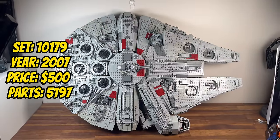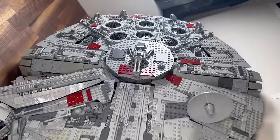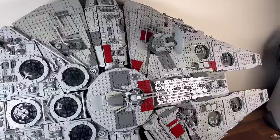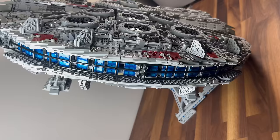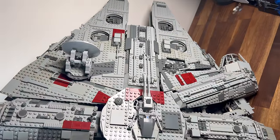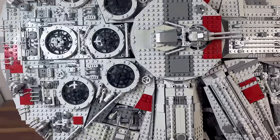Fast forward to 2007, where we are greeted by set 10179, the Ultimate Collector's Millennium Falcon. With a staggering 5,197 pieces, this iconic set represents Han Solo's legendary ship in unparalleled detail. The intricate construction of the Falcon's exterior, coupled with the inclusion of a limited interior space, sets a new standard for UCS sets. The UCS Millennium Falcon stands as a crowning achievement in LEGO Star Wars history, captivating collectors with its sheer scale and attention to detail.